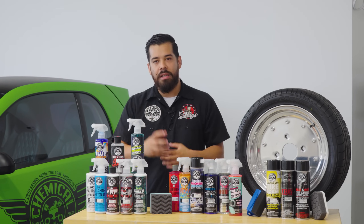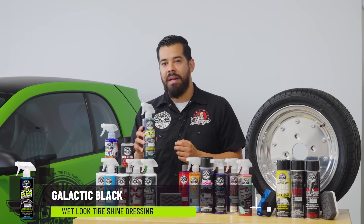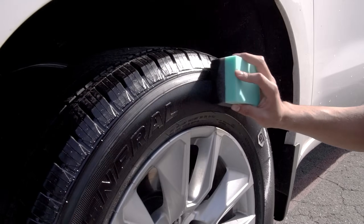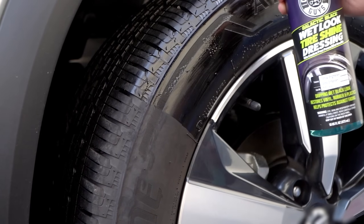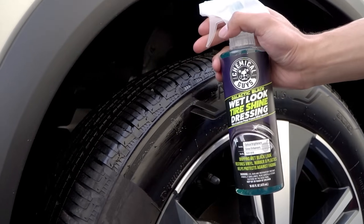If you want to do something that's a little bit quicker, more on the fly, more sprayable, then I would say go with something like our Galactic Black Ultra Wet Dressing. If you love oil-based dressings and you're looking specifically for the exterior vehicle with an ultra wet shine, Galactic Black is going to be the product you're looking for.